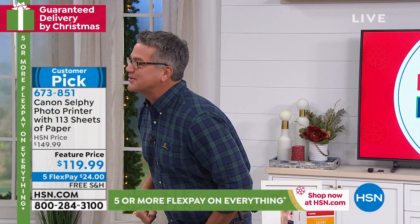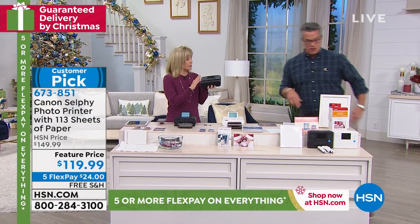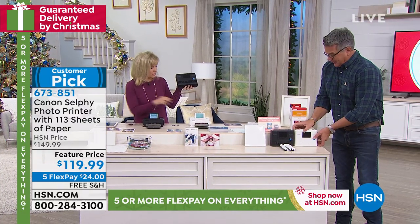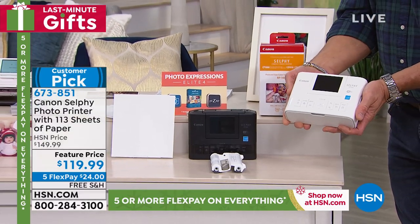Julie Truster is here. Hi, Jules. So it comes in white and it comes in black, and when you look at it — because I know Julie's got a lot to talk about — it looks probably like your printer at home, only look at the size of it.